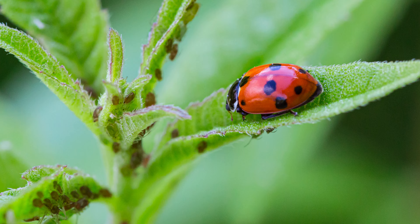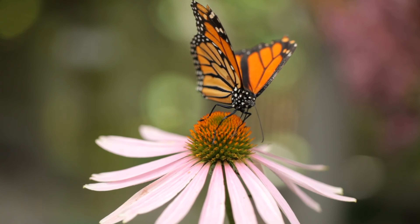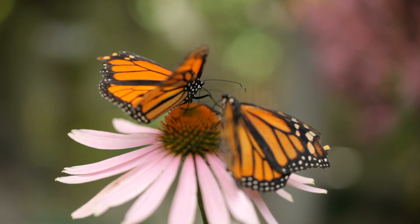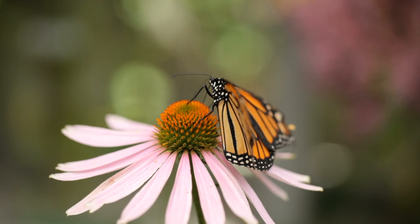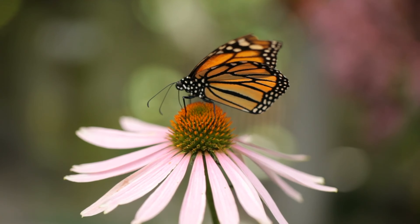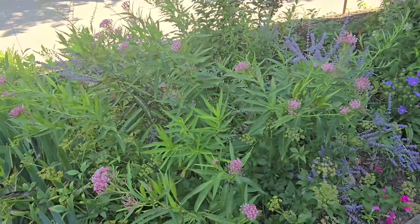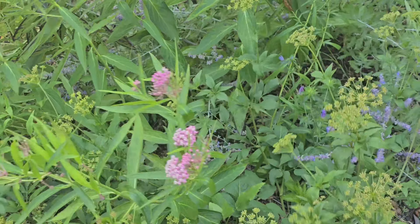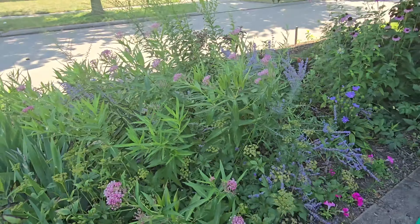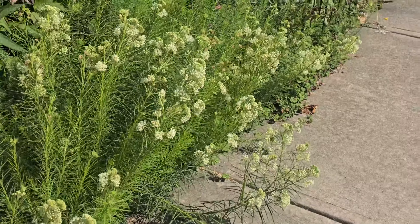Did you know that nasturtiums can be used as a trap plant, also known as a sacrificial crop? This is a plant that attracts pests away from nearby crops to protect them. Plant nasturtiums about five to six feet away from plants you want to protect. When using nasturtiums as a trap plant, both aphids and flea beetles are attracted to nasturtiums, so they can be planted to lure those insects away from vulnerable crops.